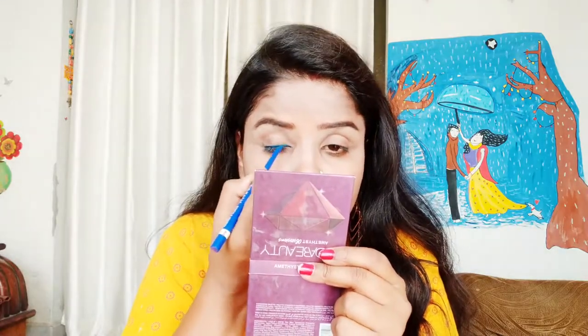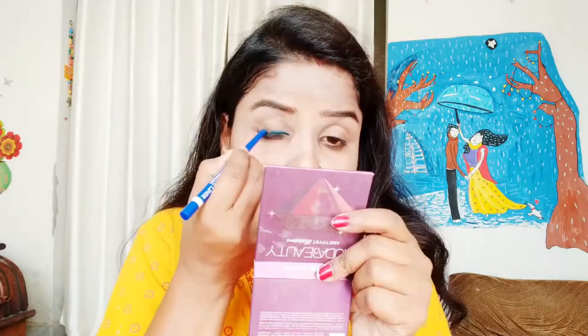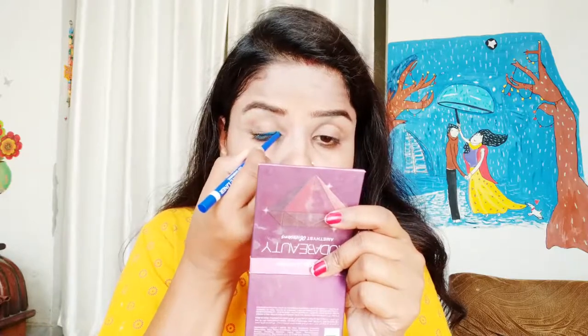I am going to tell you another technique - you can put the blue color liner on the lash line. You can see that I have added blue eyeliner on half of my eye. Next, I am using Faces Canada. You can see the half blue eyeliner and then I am adding black eyeliner on the other half.